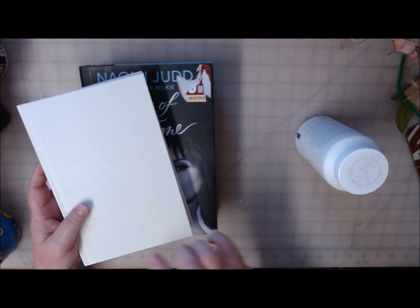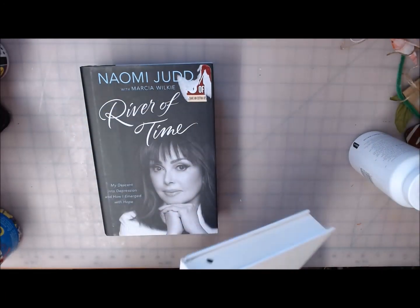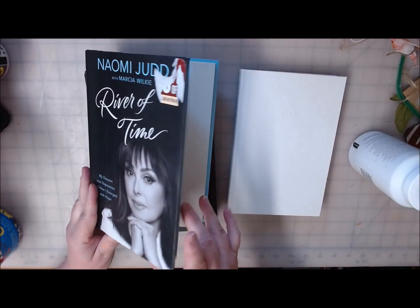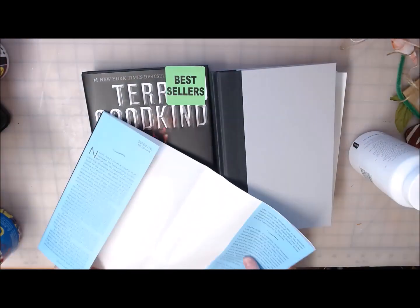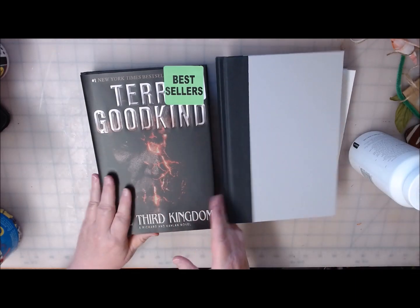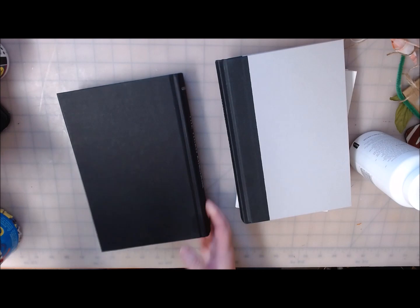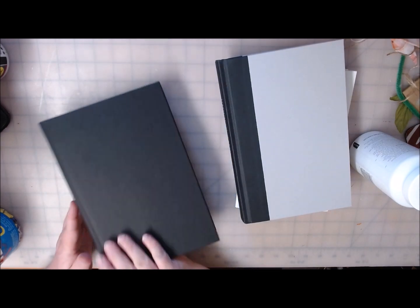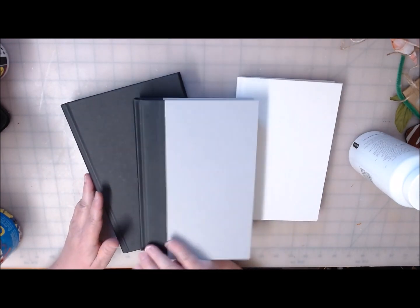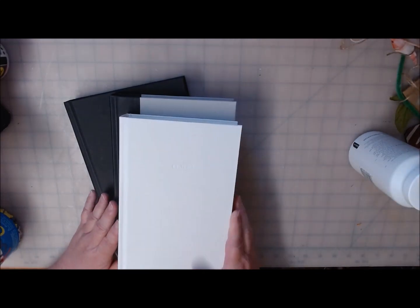What I like about this one is it's all white already — all I'm really going to have to mess with is the spine. This one's gray and black, and I liked that color combo. I liked the texture of these books as well. Some people will just buy paperback books and tear off the covers, but I don't like that look as well as I like this painted, more polished, finished look.